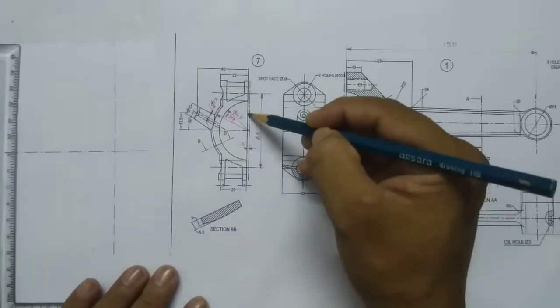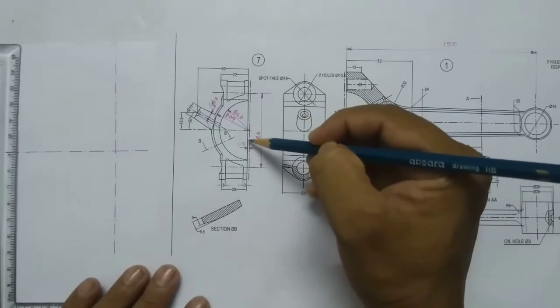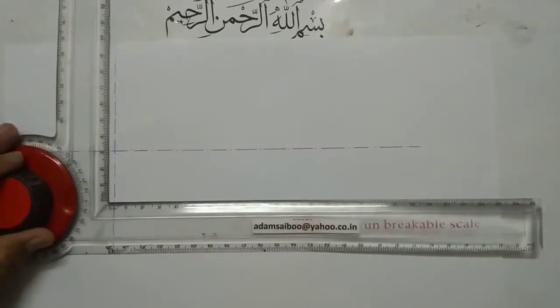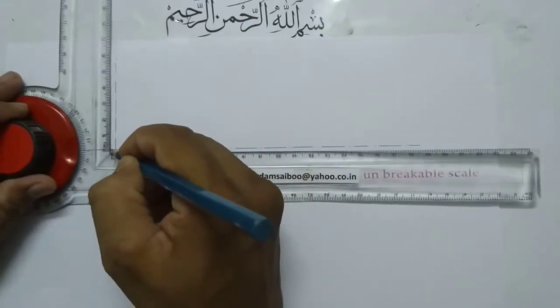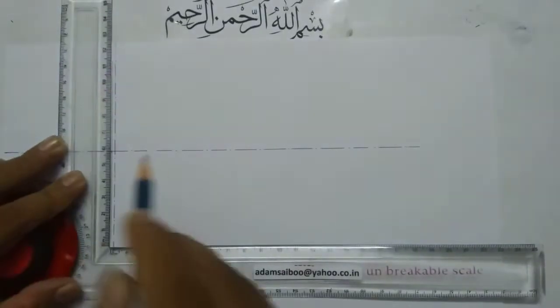Now I am going to draw the cover. Draw this line. This edge is 1.5mm offset from the center line. Mark 1.5mm and draw a line.